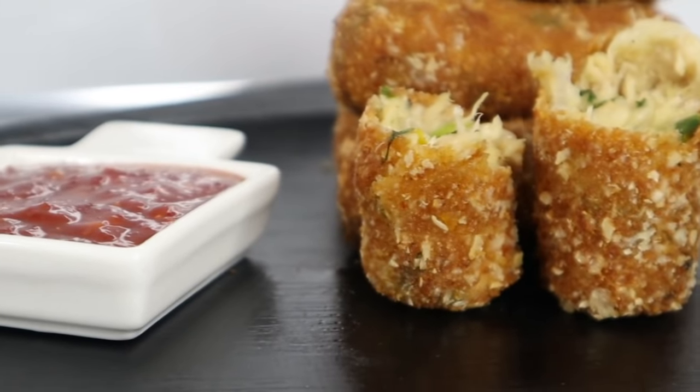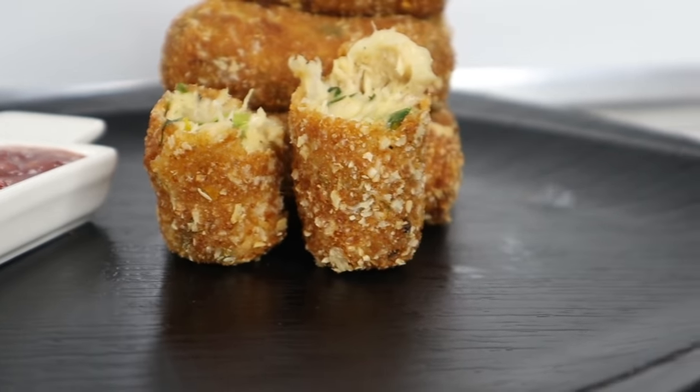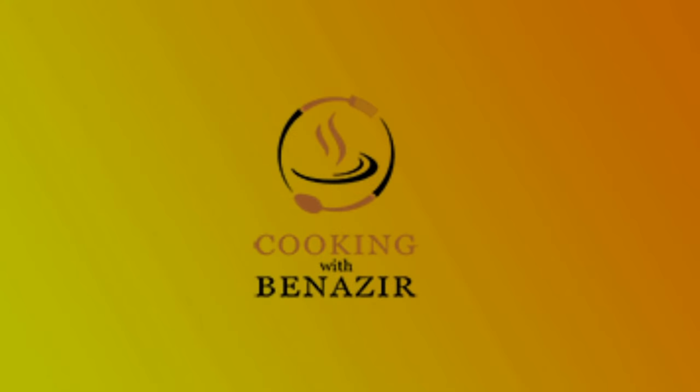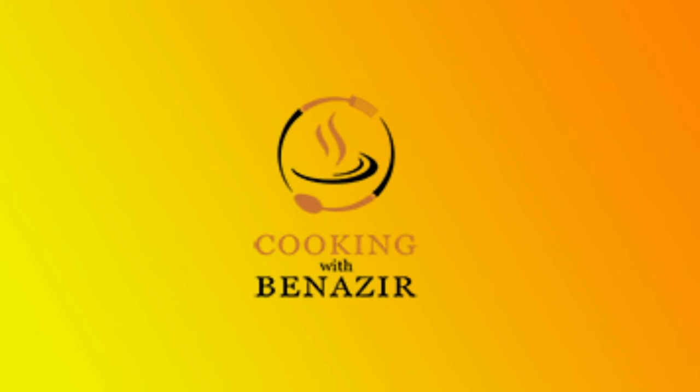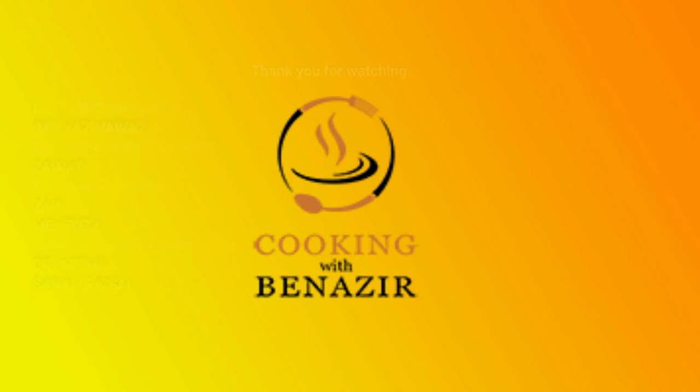We will serve it with sweet chili sauce. We have uploaded this recipe — you can watch our chicken lollipops video where we showed you how to make the chili sauce. Serve the chicken croquettes with sweet chili sauce and enjoy.